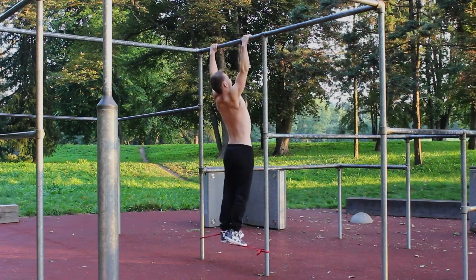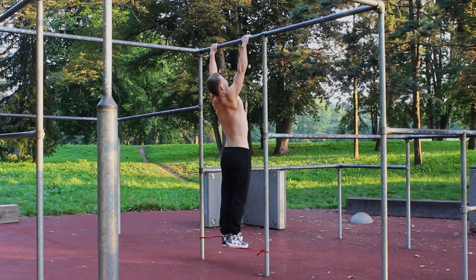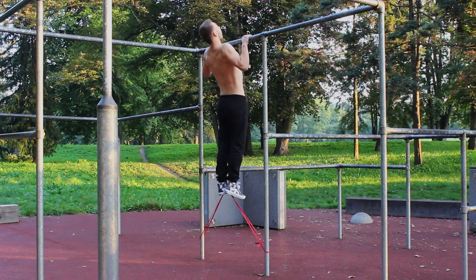The fourth mistake is what I call the crossfit technique — where the most important thing is speed and completing a set as fast as possible. But here doing bodyweight workouts, the most important thing is feeling your muscles and doing the exercise properly without rushing. We don't focus on speed; we focus on muscle connection, muscle growth, and progressive overload.